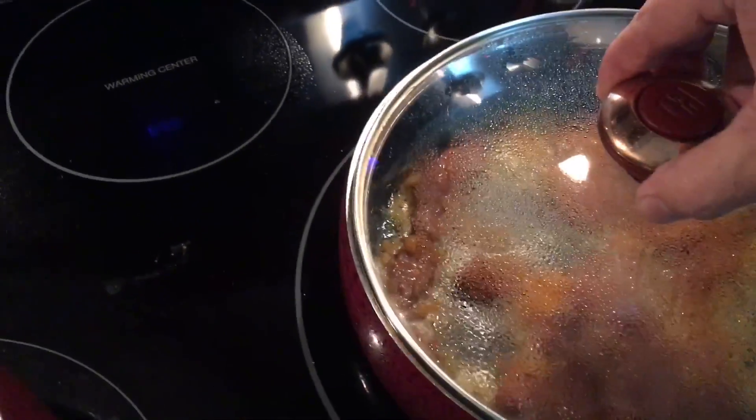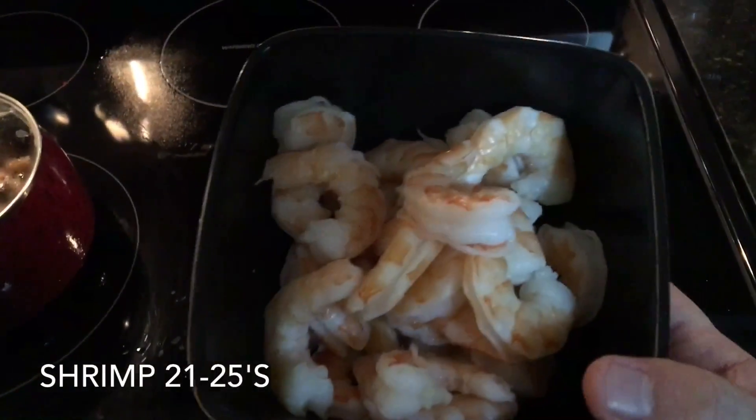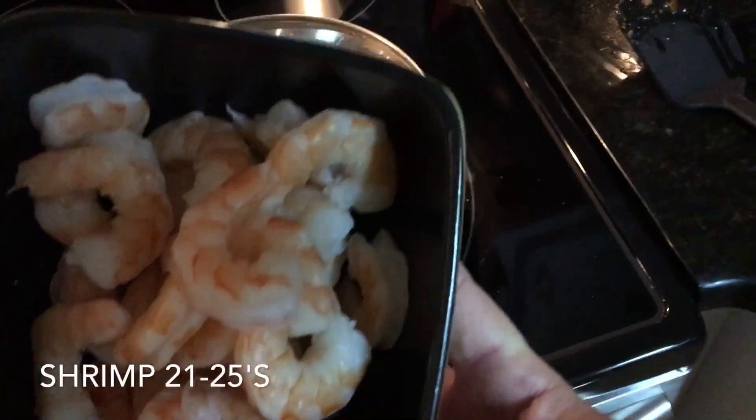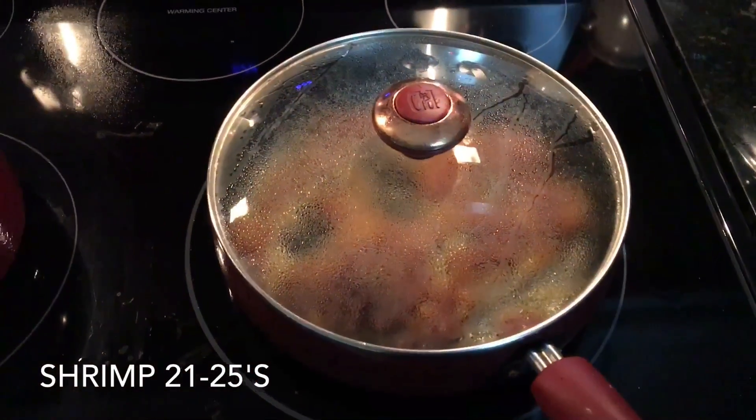Once that's done I'll add the shrimp in there. The shrimp are about 21-25s — nice sized shrimp. I'm going to serve it over rice.